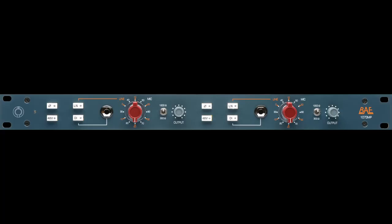Hi, my name is Vance Powell. I'm here to talk to you about the BAE 1073 and acoustic guitar. Acoustic guitar is a complicated instrument and you can get really complicated with the micing. I use basically XY stereo micing.